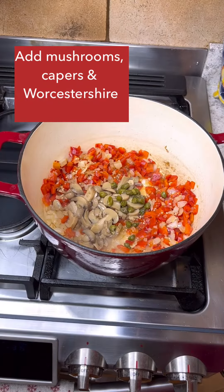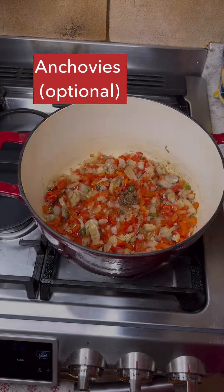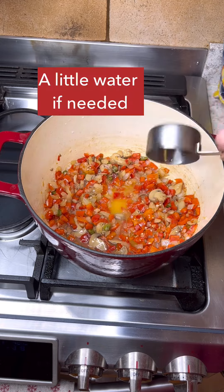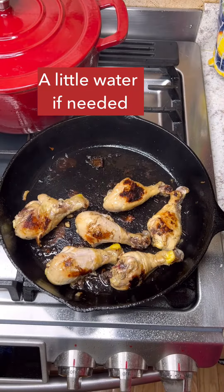Then add some mushrooms, some capers, a little Worcestershire sauce, and anchovies if you wish. Cook everything 10 to 15 minutes until it's nice and softened.